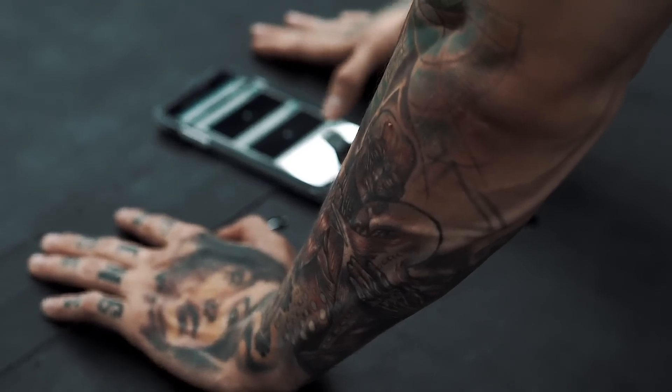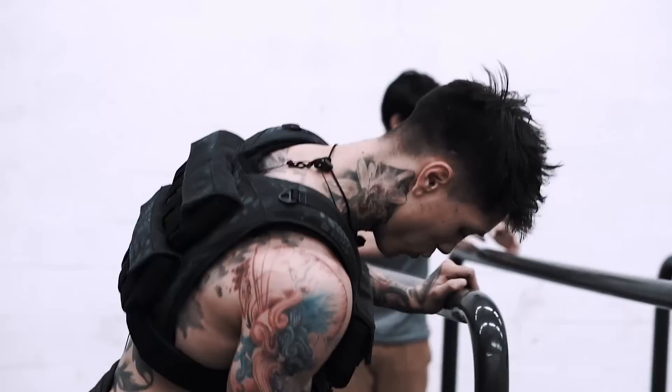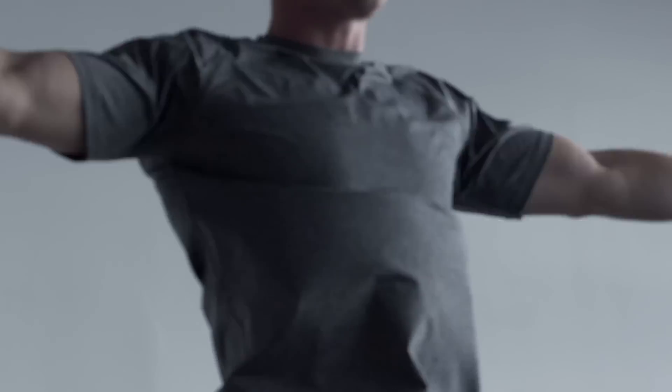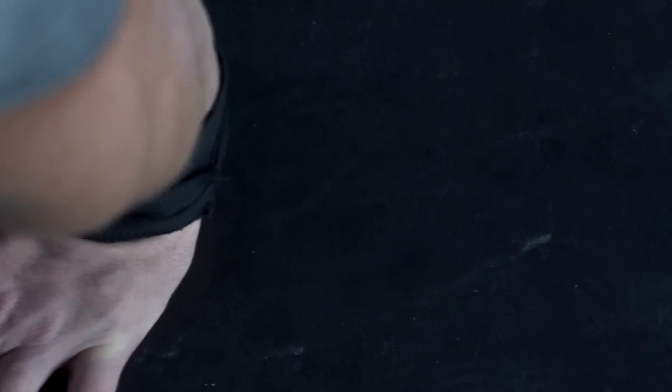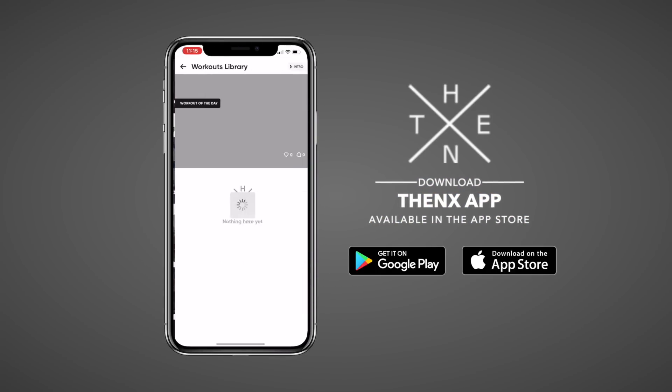Thank you guys so much for watching. If you enjoyed the video, make sure to smash that like button and leave a comment below. Let us know what you guys want to see in the next video and make sure to share this video with a friend that wants to train their legs with no equipment. And remember, to get access to this workout and all our workouts, become a member at thenx.com and download the Thenx app in the App Store. Please make sure to subscribe to our channel — we post every Sunday at 8 p.m. Eastern Standard Time. And if you comment within the first 30 minutes, you always have a chance to win some free Thenx gear.